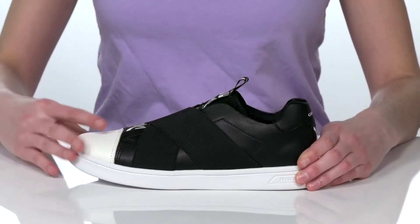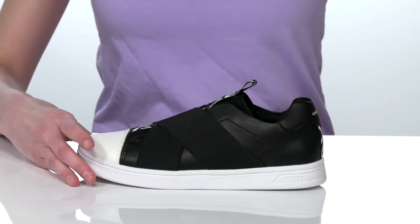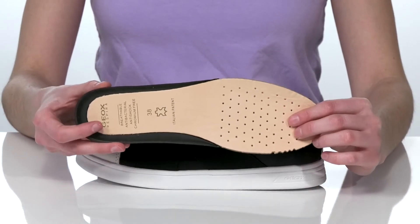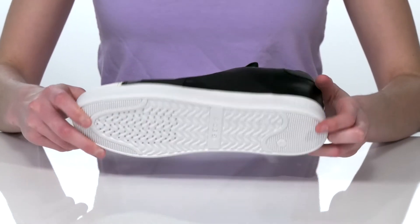Inside there's a breathable textile lining with a leather covered removable footbed. This insole is breathable with those perforations and has lots of padding to help with comfort.